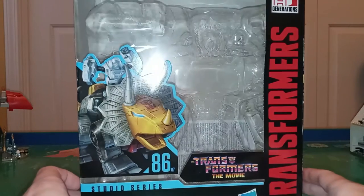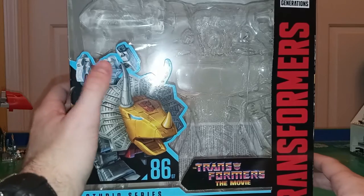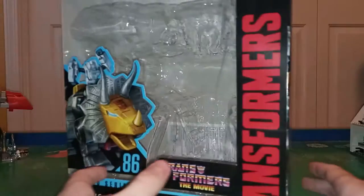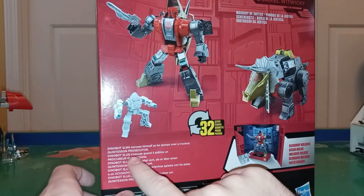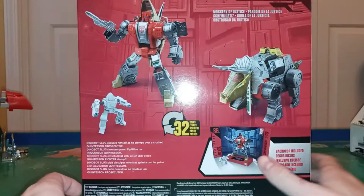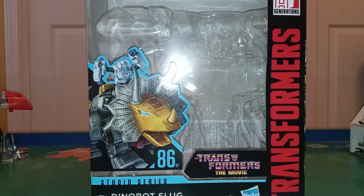Already taking him out. This guy was hard to find for a little while, but I eventually found him and I'm very happy I got him — he's pretty cool. Now I'm kind of bummed that they actually show Daniel's face in the exosuit right there on the picture, but it ain't like that in the final product. The side of the box shows him in robot mode and dino mode. It says: 'Dinobot Slag excuses himself as he stomps over a crushed Quintesson prosecutor.' Backdrop included — let's see if I can remember to talk about it this time. It says 'Mockery of Justice.'